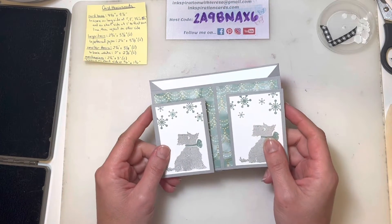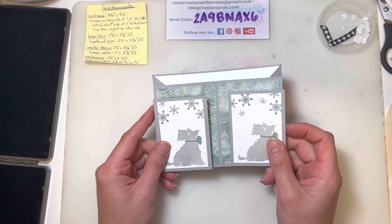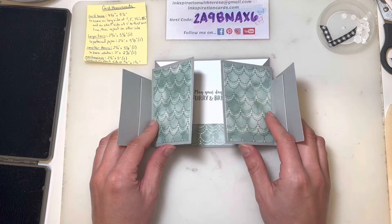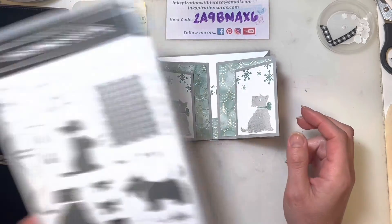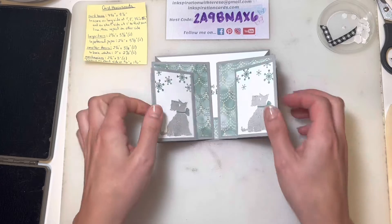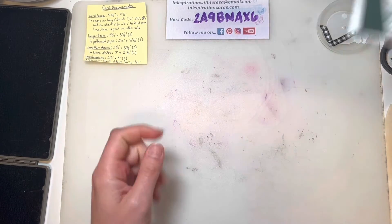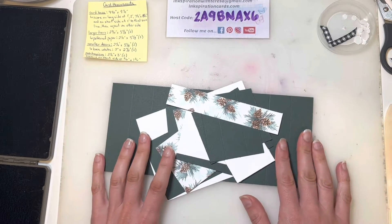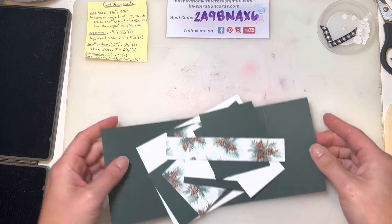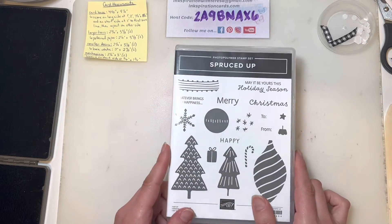Here is my first attempt at the Cascading Display Card. I've used Smoky Slate for my card base and the Lights Aglow Designer Series Paper from the July to December mini catalog, and the stamp set I've used is the Christmas Scotty — such a super cute little dog. For today's card I'm switching up the colors. Instead of Smoky Slate I'm using Evening Evergreen, pairing that with the Painted Christmas Designer Series Paper from this year's holiday mini catalog, and the stamp set I'm going to use is the Spruced Up stamp set.